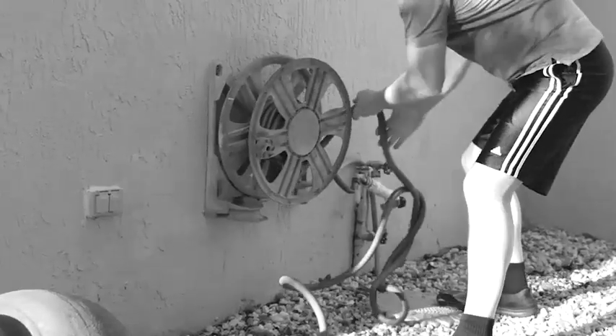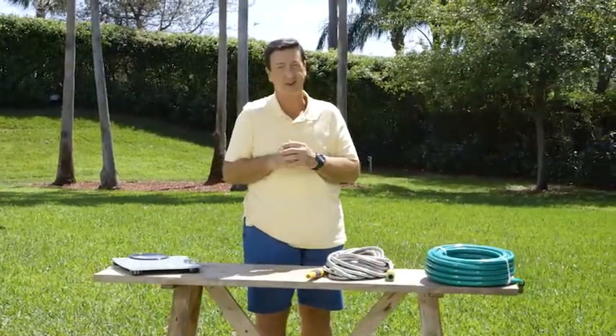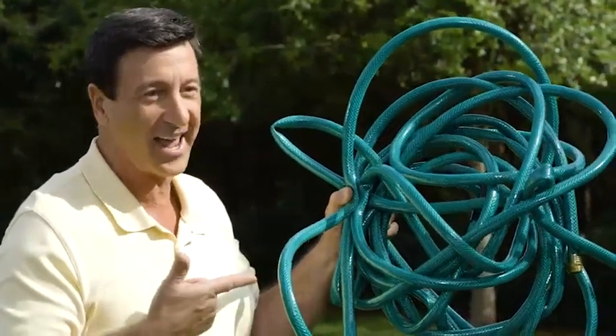Haven't you had enough of wrestling and wrangling with those outdated garden hoses? Now, when you think metal, you think heavy, right? But not in this case. What's the number one headache with the traditional garden hose? I know what you're thinking — kinks and tangles. They are a headache.